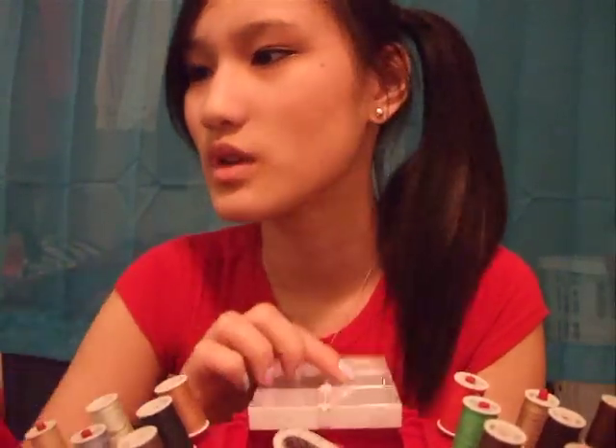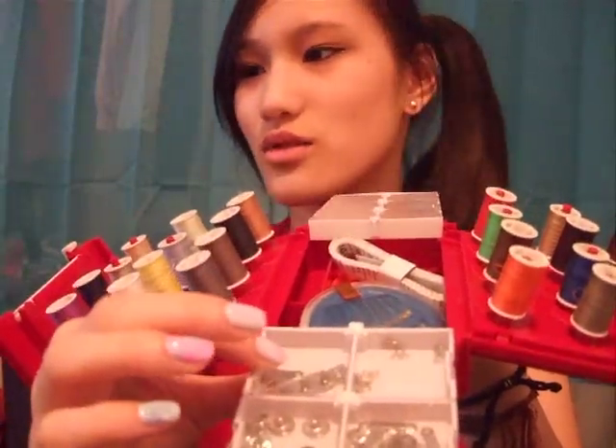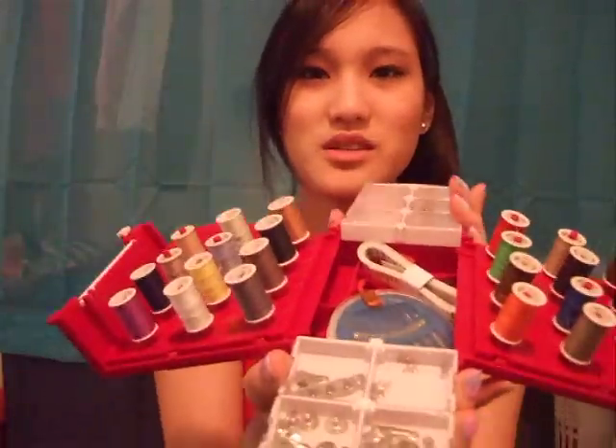It comes with eight snaps that are six millimeters — I didn't really know what snaps were but oh, that's what a snap is, okay — and they're right here. And it comes with six snap fasteners that are 10 millimeters, which are right here. And it comes with one set of a three-step skirt hook, which is right here. So this is the hook and this is the three-step skirt hook thing.